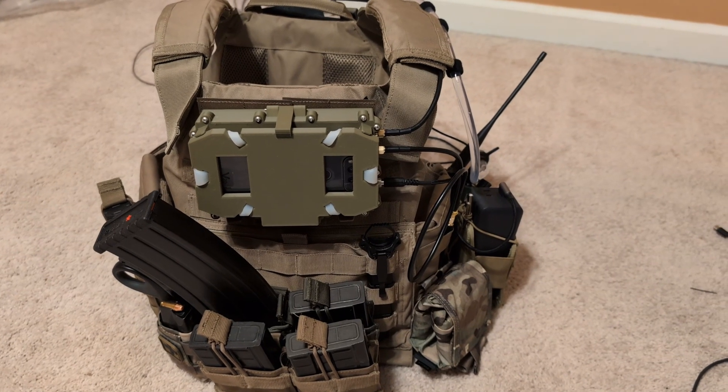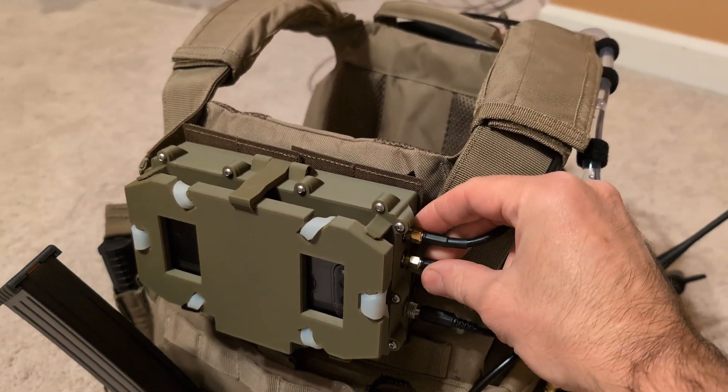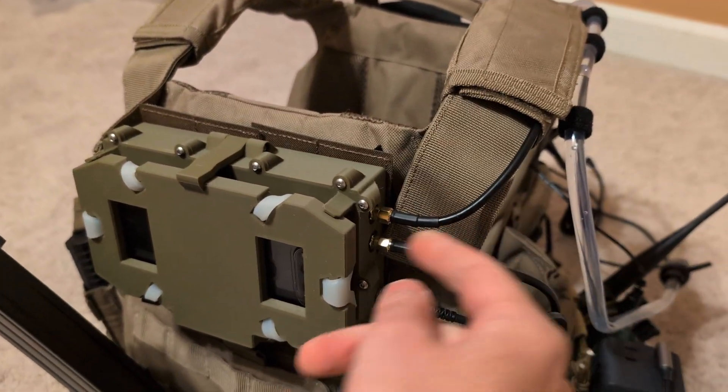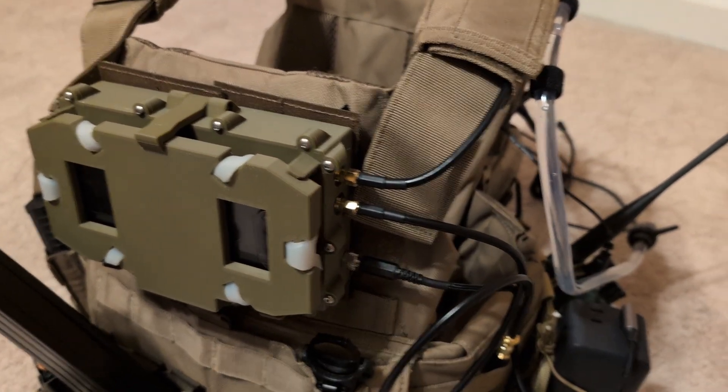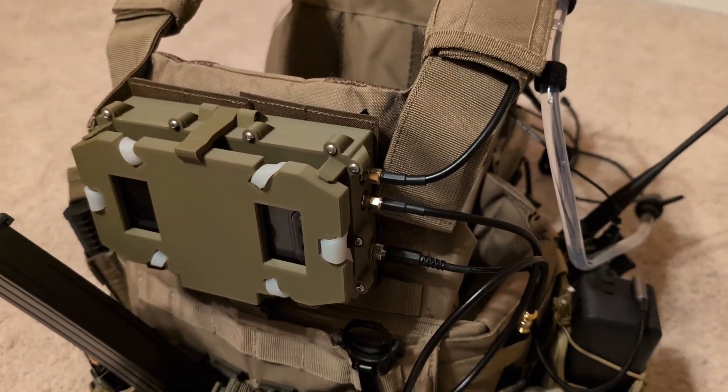And here's what it looks like installed. We've got the two SMA ports for the antennas. You'd run this to your cable — don't put the antennas straight off of this. It's obviously going to be in the way; your arm is going to strike that.